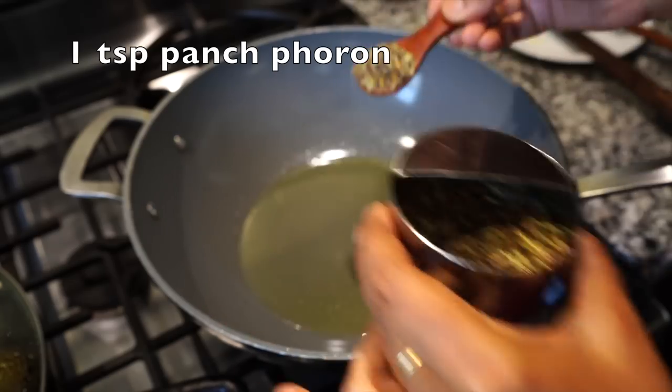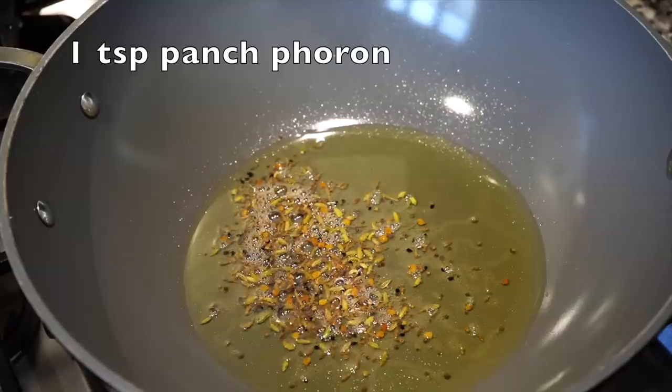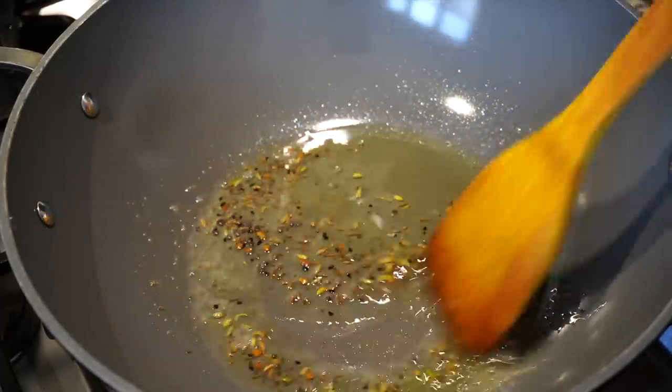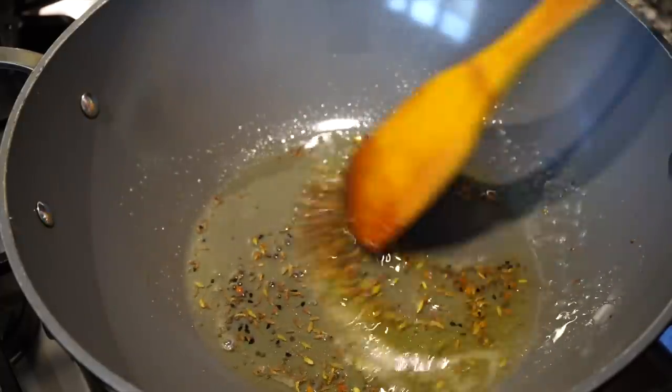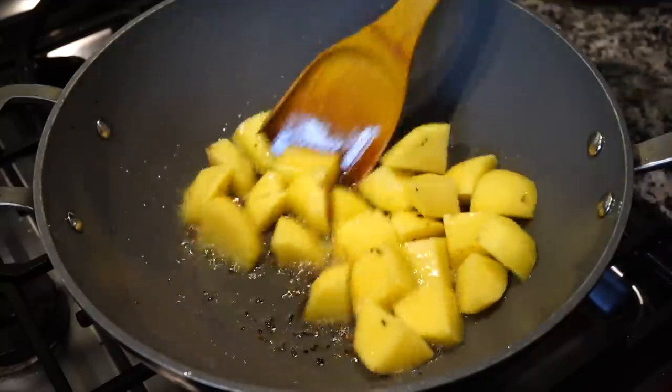I added panch phoron. Panch phoron is made up of five types of seeds — it brings a beautiful flavor to vegetable curries and I am a great fan of it. I even have a video on how to make panch phoron, so please check that out if you want to use it. Once the seeds start splattering, I added the potatoes.